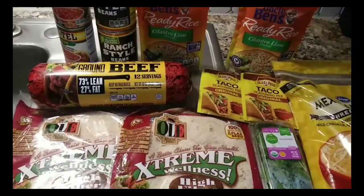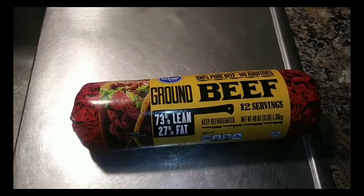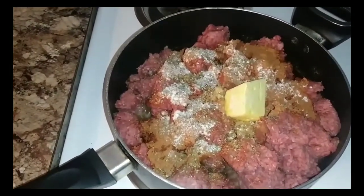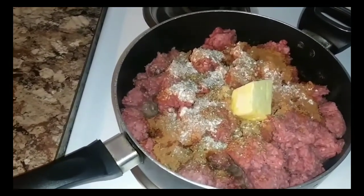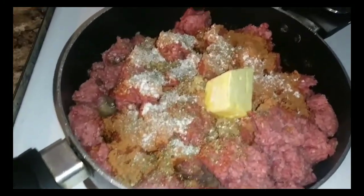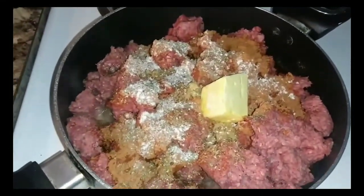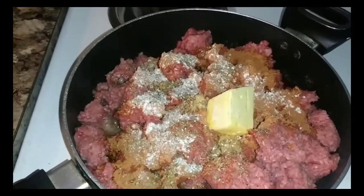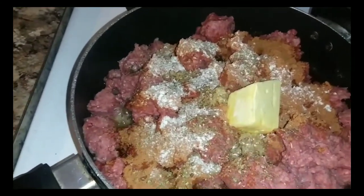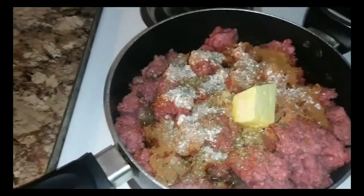Go ahead and get this ground beef in the pan and get it going. I added both packs of taco seasoning, some butter, onion powder, oregano, and real minced garlic. This is a lot of ground beef and I didn't want to use too many packs of taco seasoning, so I added some real stuff instead of all processed. We have enough processed stuff already, but I like to add herbs and spices — just a regular 99-cent pack of taco seasoning.